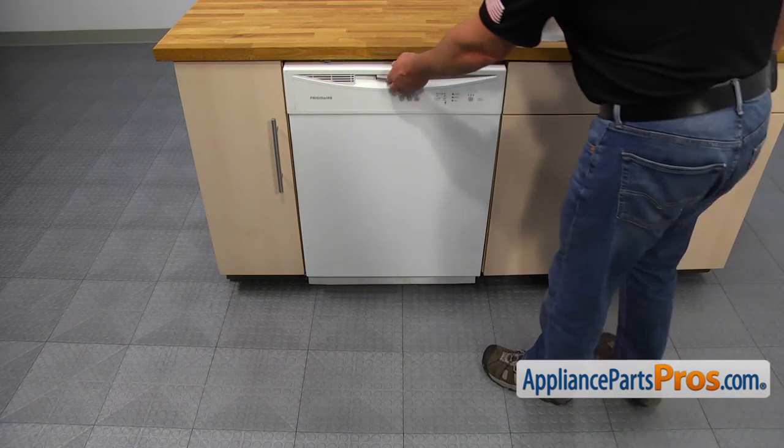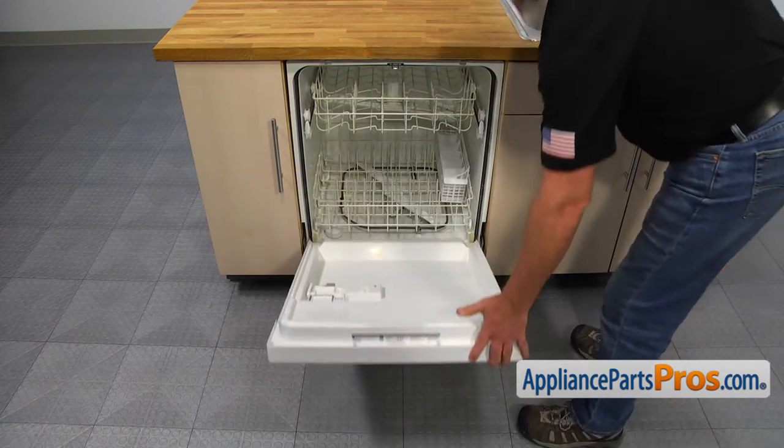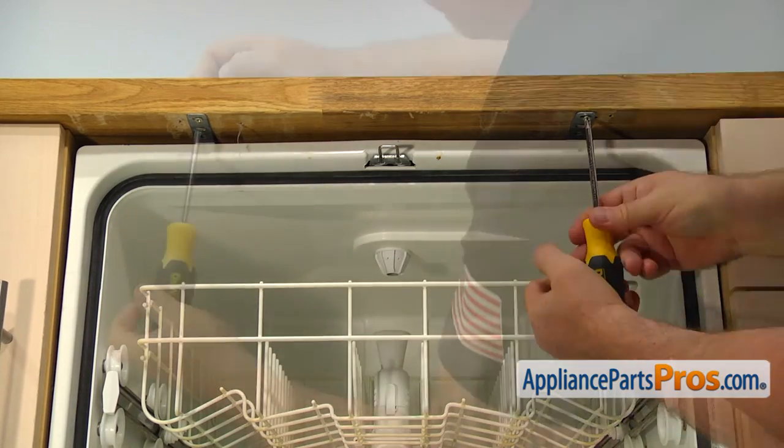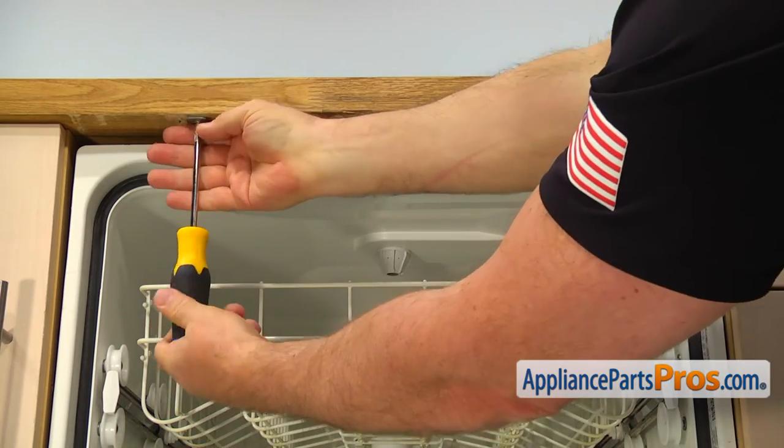Open the dishwasher door and using the Phillips screwdriver, remove the two screws from the top mounting brackets to free the dishwasher from the counter.